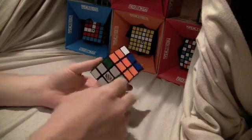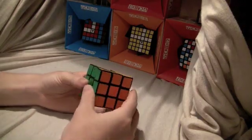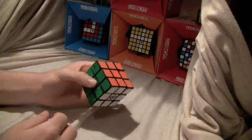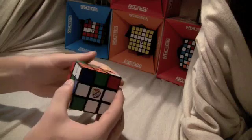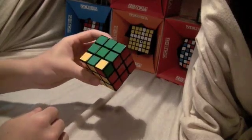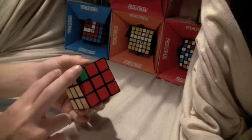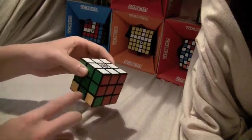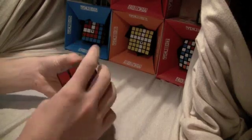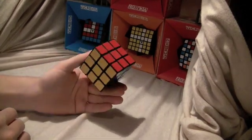Then there's white, red, and green, so you rotate the bottom layer until the red edge and green edge are in the front and right position, and you do the algorithm until it's solved. Now you rotate to the last unsolved one and fix the edge, and it just so happens that it's solved. But if that doesn't happen, it might look similar to this — when that happens, you have the unsolved ones that need to be flipped in the bottom right and left position, and you just do the algorithm until it's solved. And that's how you solve it edges first.